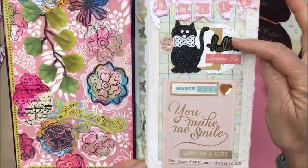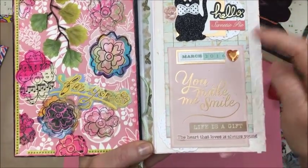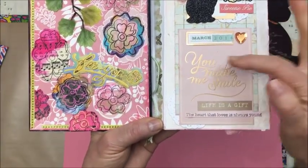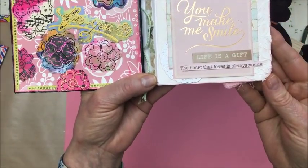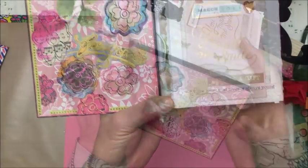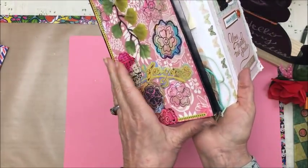Oh, kitty cat says hello, sweetie! And then 'March of 2016, you make me smile' — this is a project life card. 'And life is a gift, the heart that loves is always young.' I also put a sticker strip of some butterflies on the inside there.